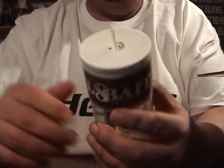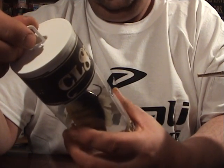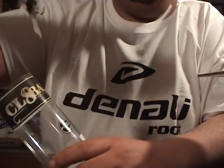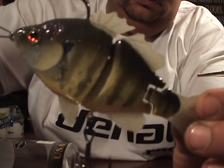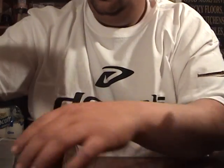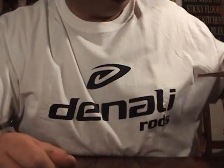And here's another bluegill swim bait. This is a CL8 bluegill swim bait, slow sink. I think this is maybe a four inch. Really keying in on the bluegill as the main forage up here. I do have a few lakes that have trout in them, so I do have a few swim baits in trout colors too.